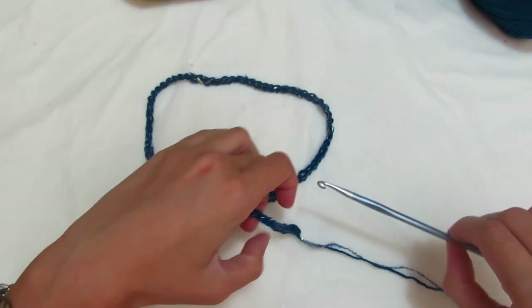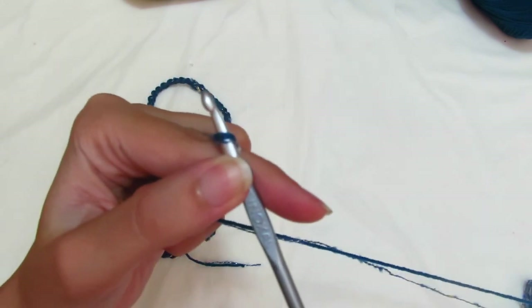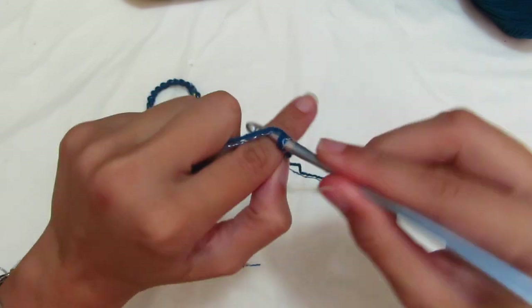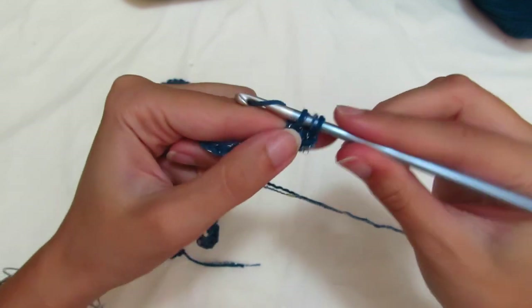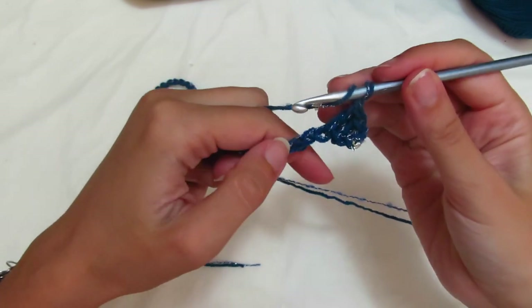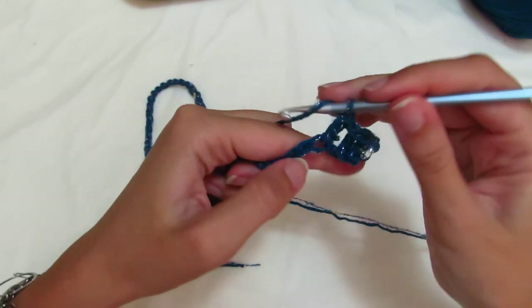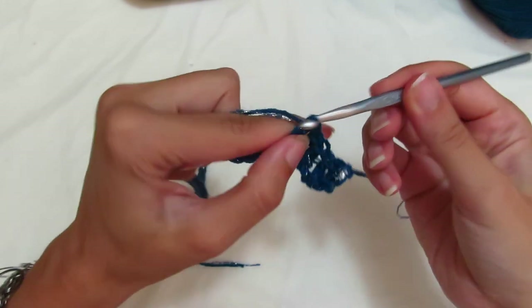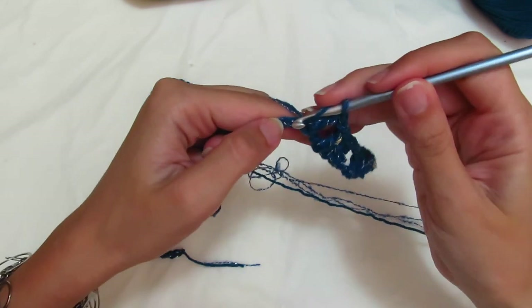OK, so at this point we can start our work. The rounds we do are just two. Let me pull the yarn aside so it doesn't bother you too much. We make 2 chains which count as the first double crochet. Skip the first foundation chain, go into the second and make another double crochet. One double crochet in the next chain — for a total of 3 double crochets. Chain 1 separator, skip one chain, and again make a group of 3 double crochets.